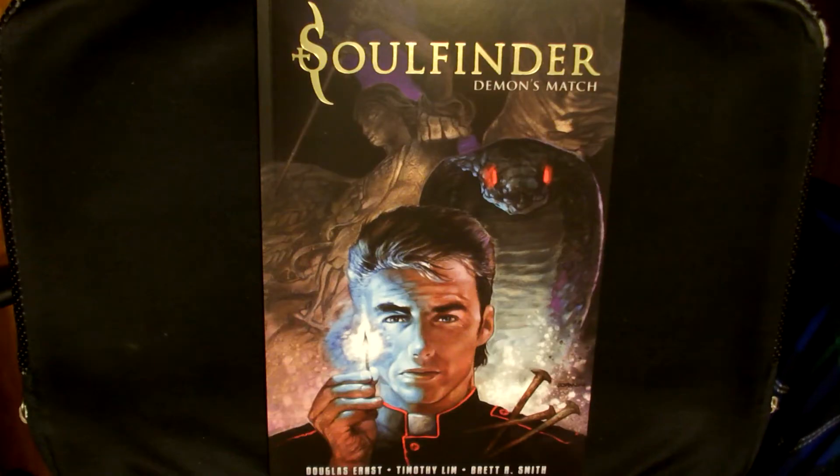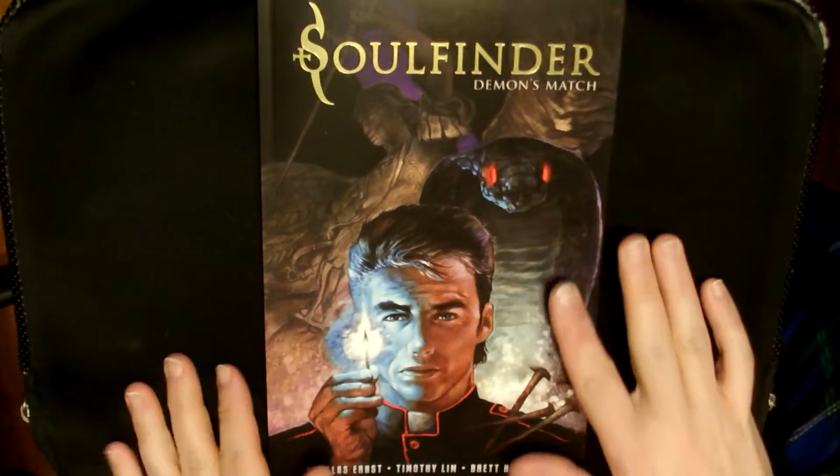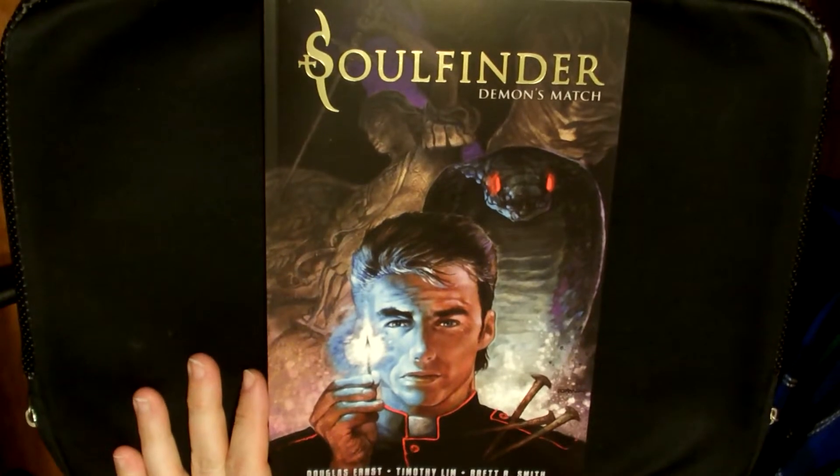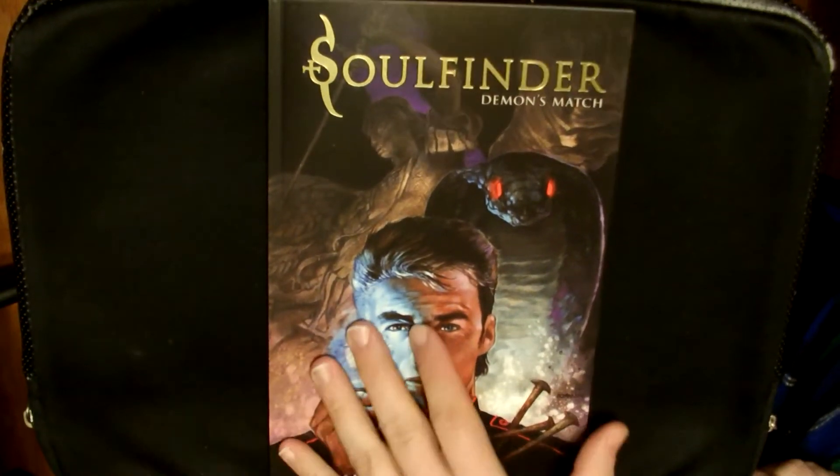Hello, Fruit of Horses. This is Captain Fruit reporting for duty, and today I'm going to be talking about Soul Finder: Demons Match. I'm going to be reviewing this. It's written by Douglas Ernst. The art was by Tim Lim and the coloring was Brett R. Smith.